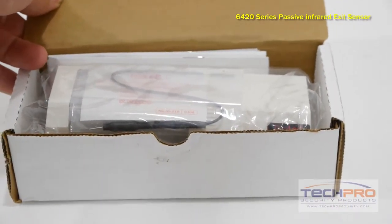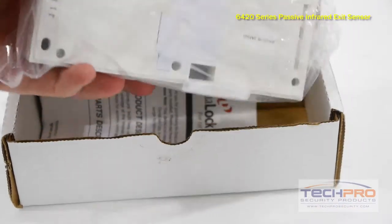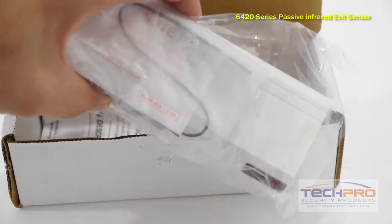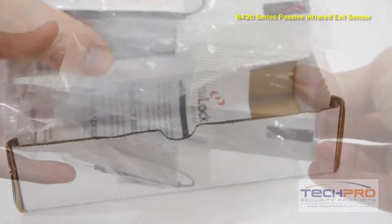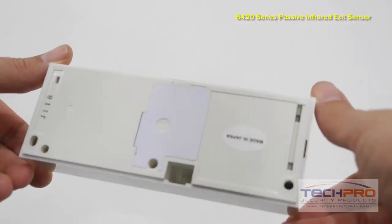The ACA6420 is a passive infrared request to exit sensor. This is a hands-free option to exiting a door that has access control. The sensor can detect when a person is walking up to the door and can differentiate between a body and electrical interference or light.